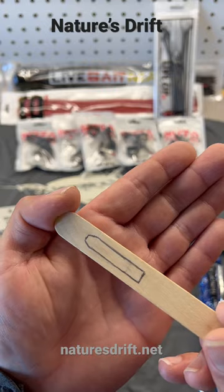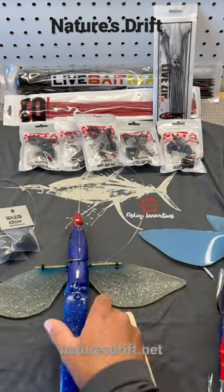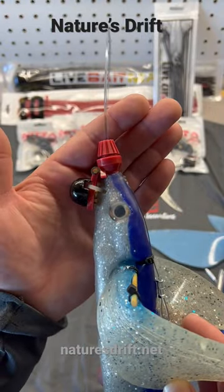I like to rig mine as a double hook rig on my flyer. I cut this out and tape it to my hook so there's no turn. Here's my rigging for my flyer — really simple, just one zip tie.